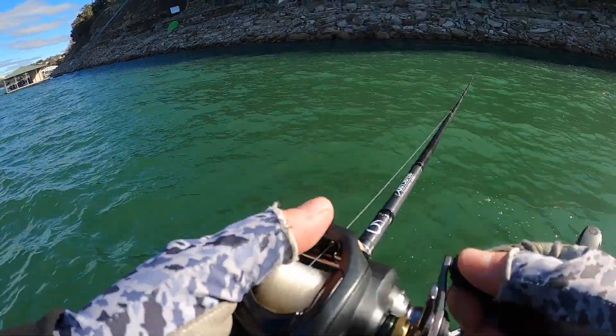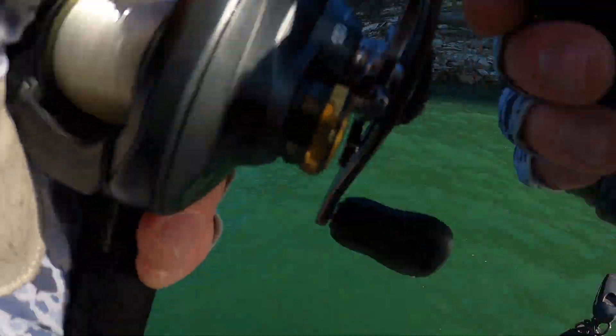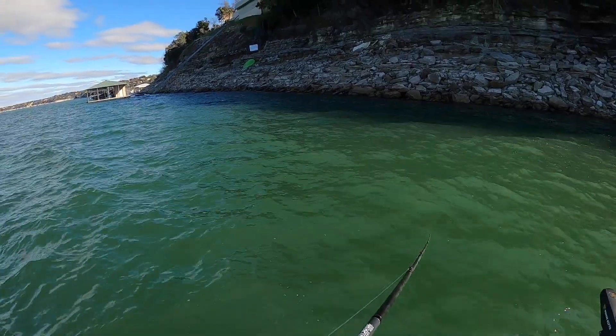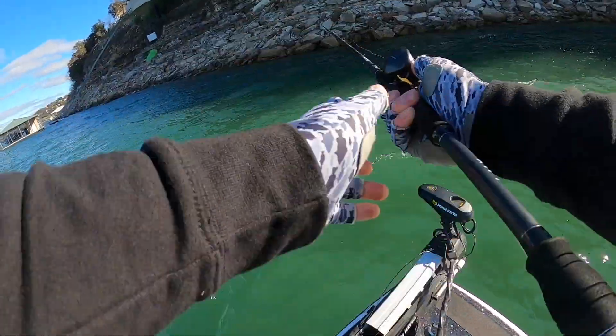I love cranking with this Corrado K. I haven't done much cranking with the Corrado K but I'm really liking it — it's such a smooth reel. This is a 6.2 to 1 gear ratio. Throwing this Flat 75X on the 6-to-1.